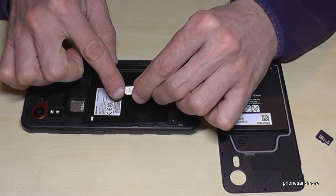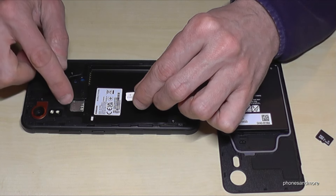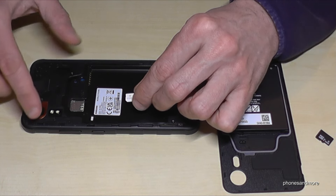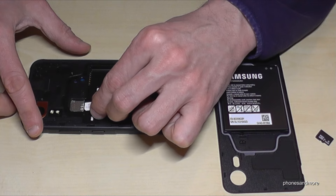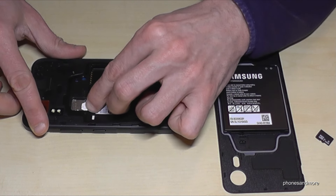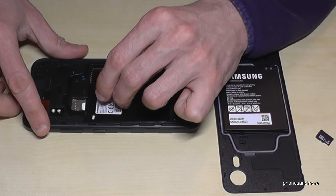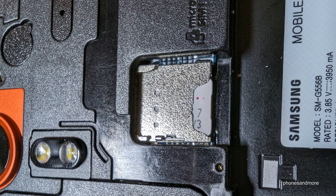Now let's start with inserting the SIM card. Important: the contacts are on the bottom side of the SIM card, and at the front you will have the part with the missing corner. Place it under the metal plate and insert it — press a bit so that everything is well inserted. This is how it should look.